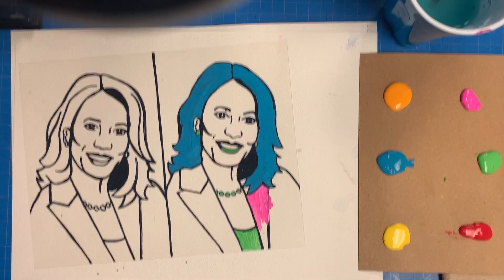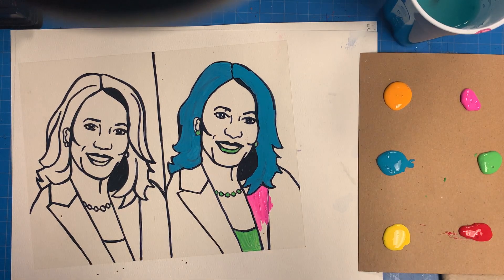I'm going to stop recording now, finish all my reverse painting, and then show you what it looks like when it's done.